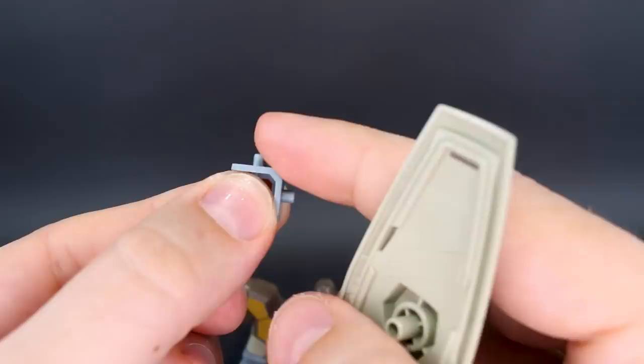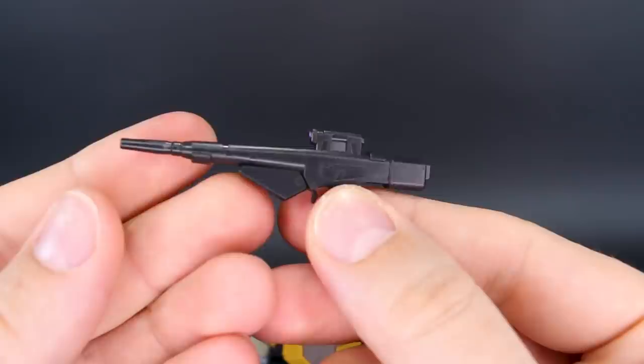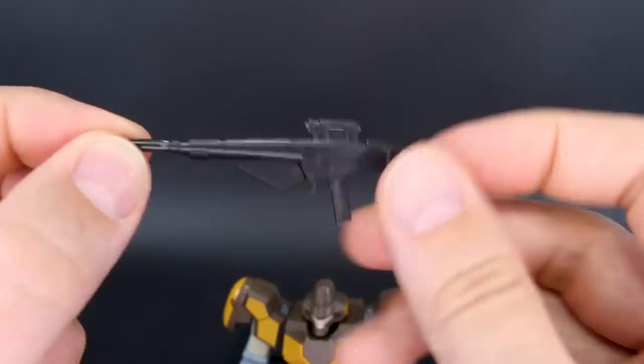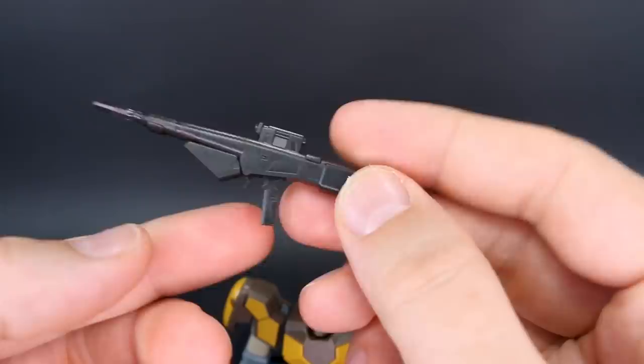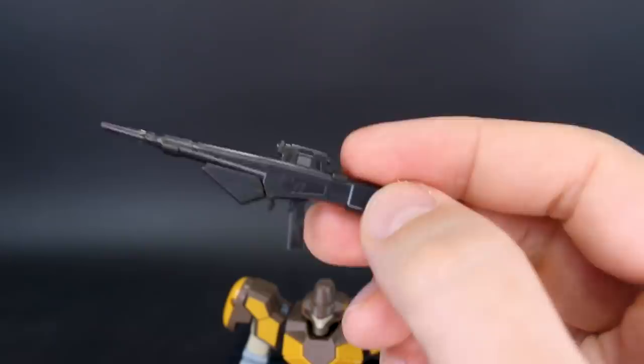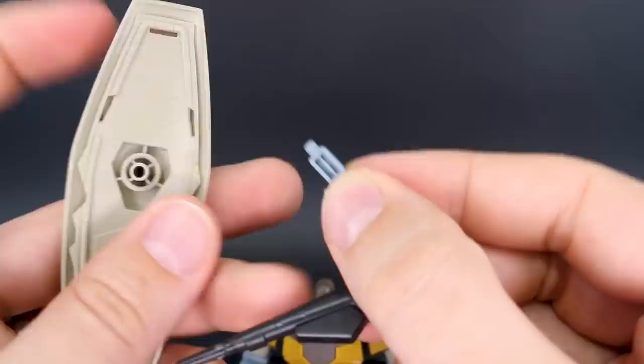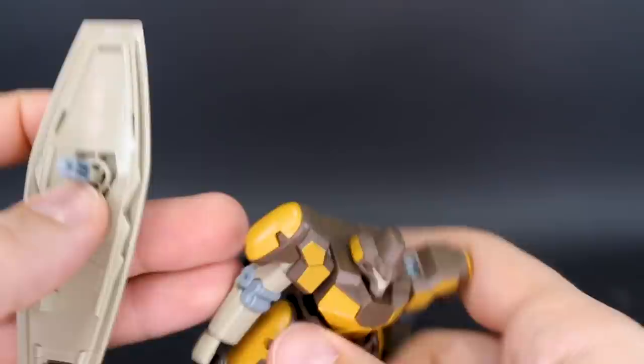Then we have the beam rifle. You've got a little sticker for the camera — otherwise it's just very simple, basically two halves sandwiched together and then a third part for the tip of the barrel. This just fits down into the hand, but you can also store this on the back of the shield. And there's also a part for plugging the shield onto the backpack, which plugs into the center of the backpack.